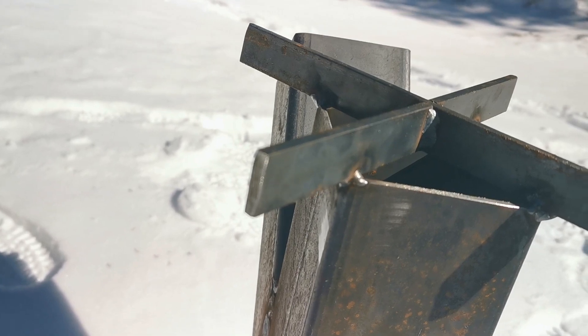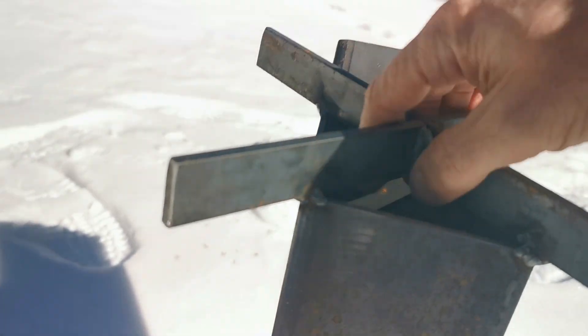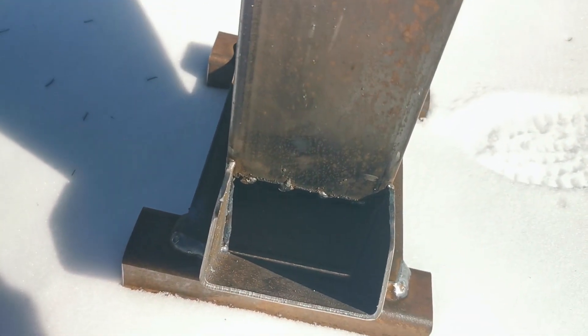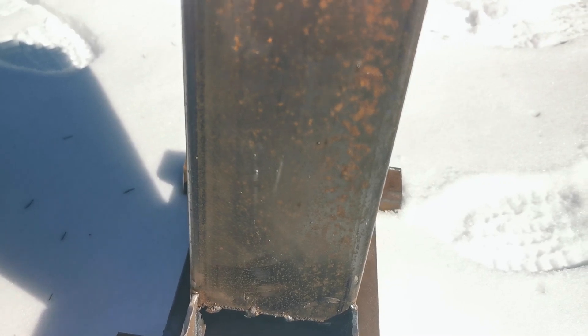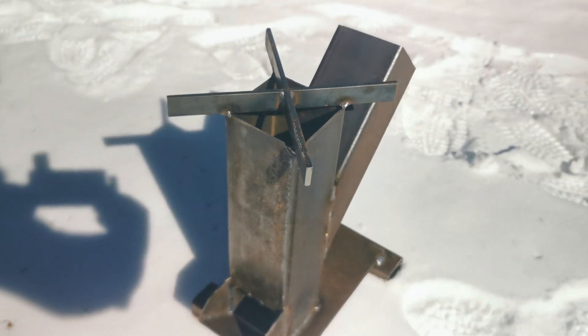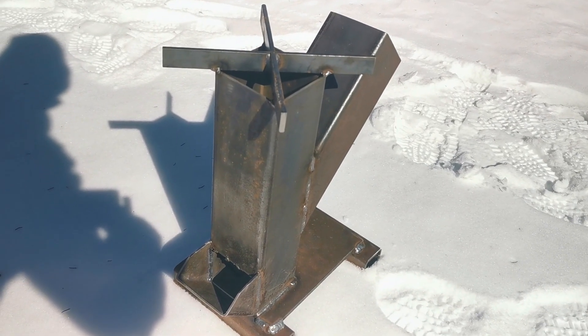I can lift it up and move it around just by grabbing that. What they didn't put on was a handle to tip it over, but I think that's okay. You're going to let it cool anyway before you actually empty it out.